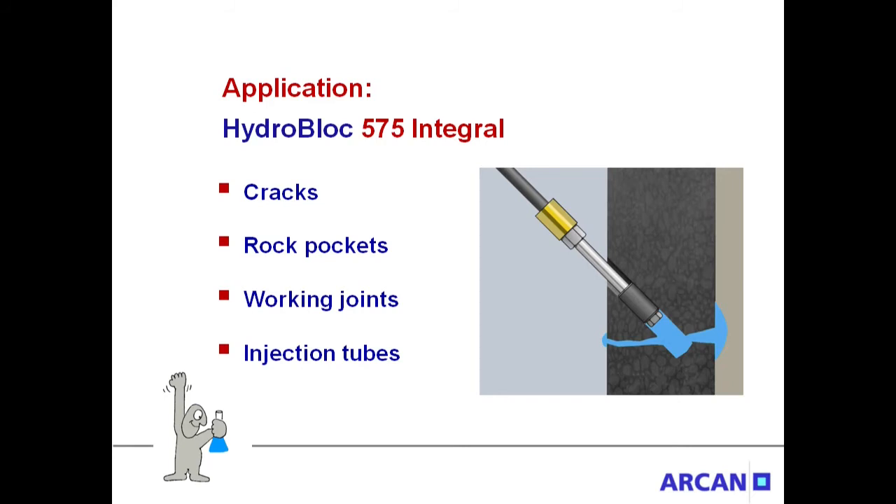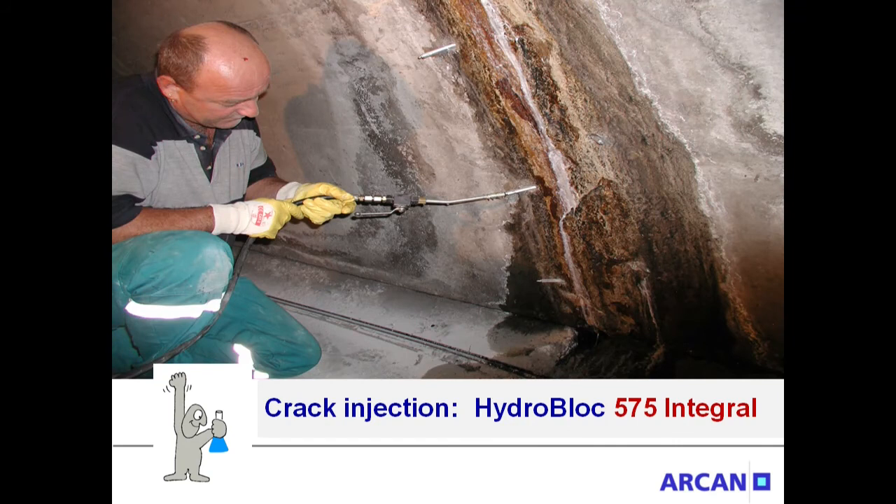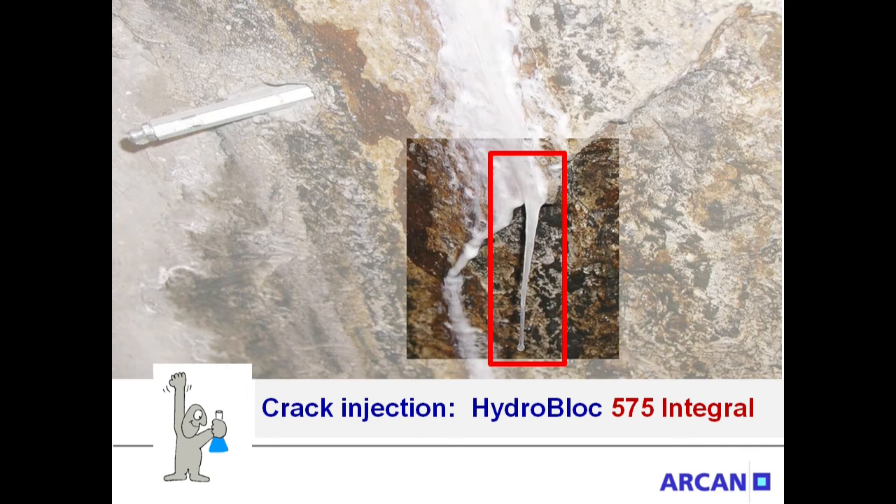HydroBlock 575 Integral is suitable for all typical sealing jobs, such as crack sealing, sealing of rock pockets, working joints, and injection tubes. This is a crack injection with 575 Integral — the highly elastic resin seals the crack securely and permanently. Movements such as building settlements cause breaks and damages in rigid resins, leading to new leakages.